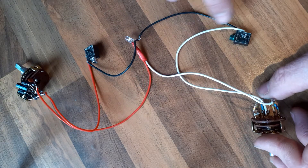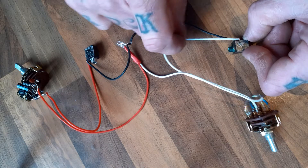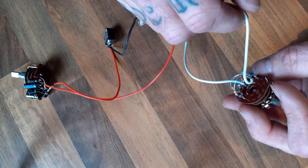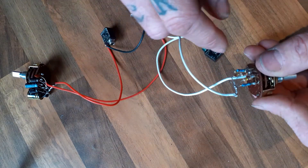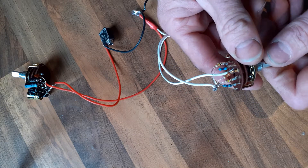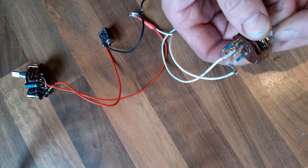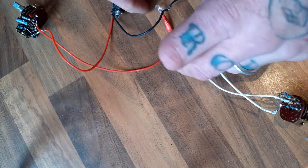This is your input — the input feed goes to the center of a multi-pole switch. We've got an array of different resistors that we can flick between to change the warp, and that in turn connects to